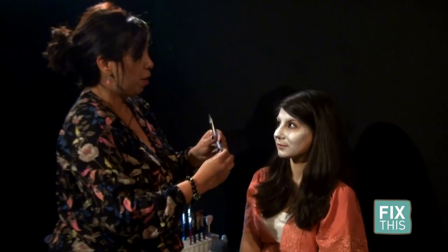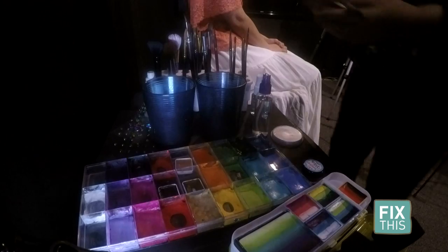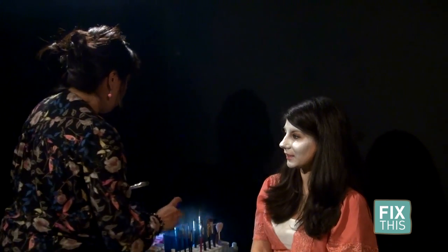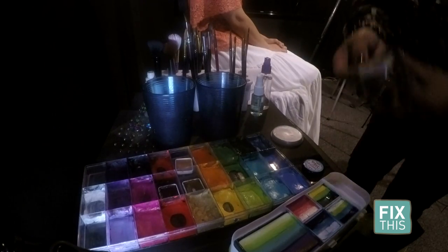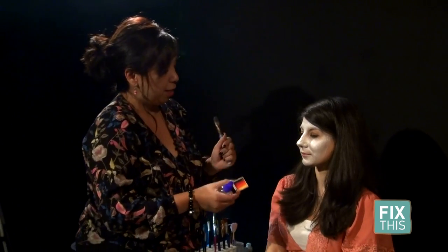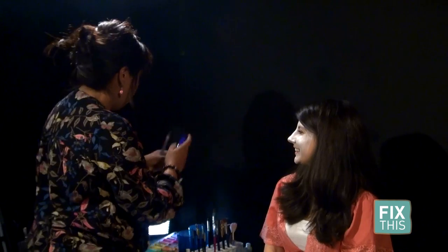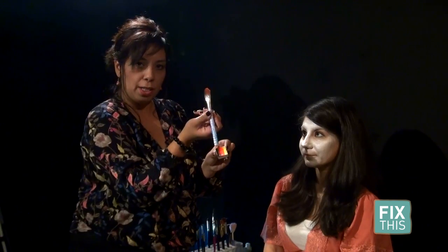I'm going to use a foundation brush, and it's going to lay water-activated makeup on really easy. I have this travel size spray bottle, and I just moisten my paint and my tools with this — it makes it very easy. The product — it's actually dry to the touch. It's called cake makeup, and we activate that with water. This brush is going to allow me to pick up a few colors at one time.